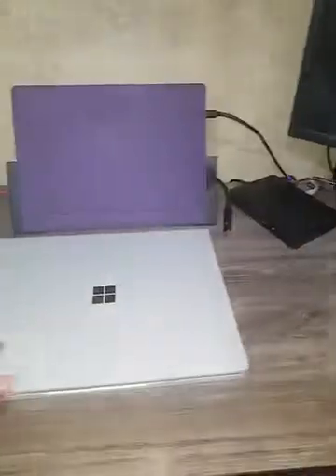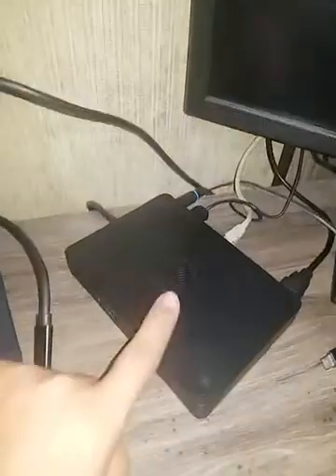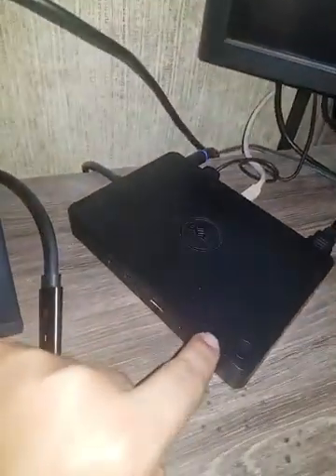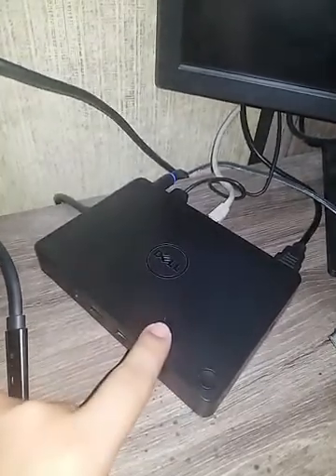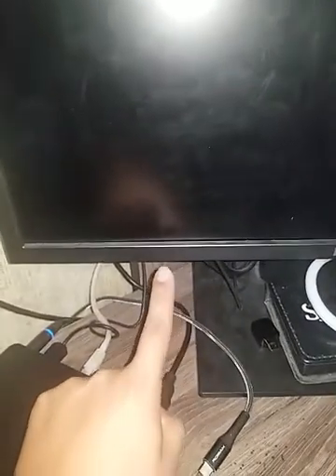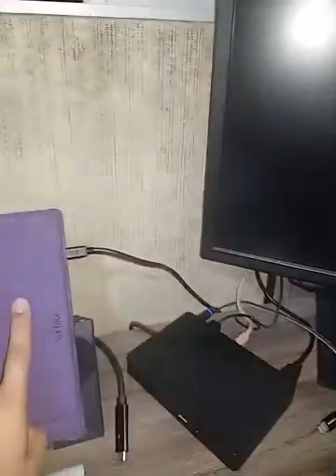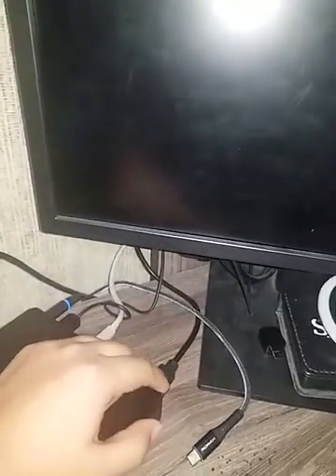I have a Surface Book 3 here and a Dell dock — I think it's called the WD15 — and a monitor. This monitor has two different outputs: one is a DisplayPort that goes to my Surface Book, and the other is VGA, and I have a VGA to HDMI cable.